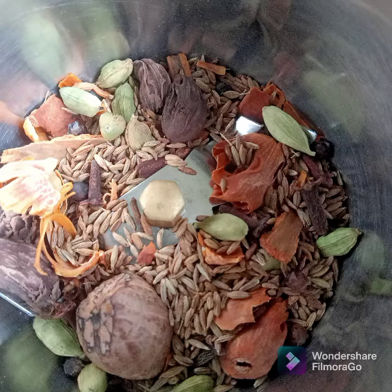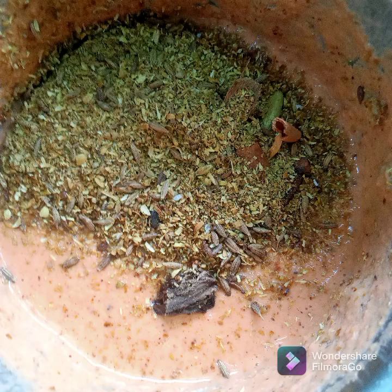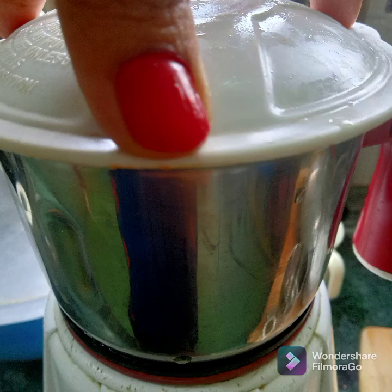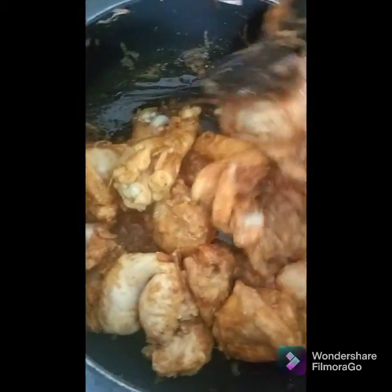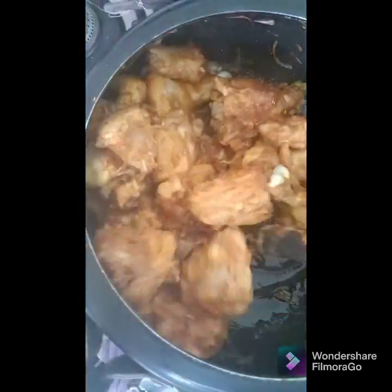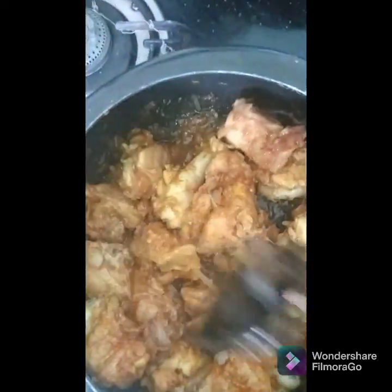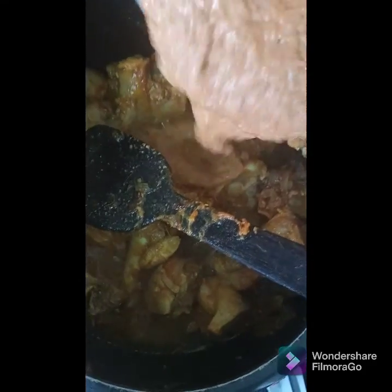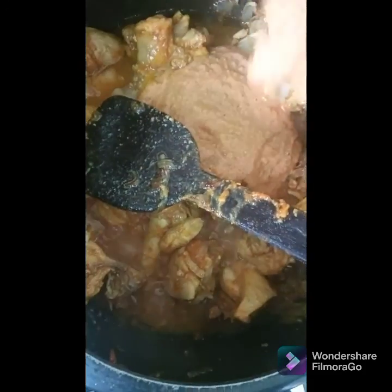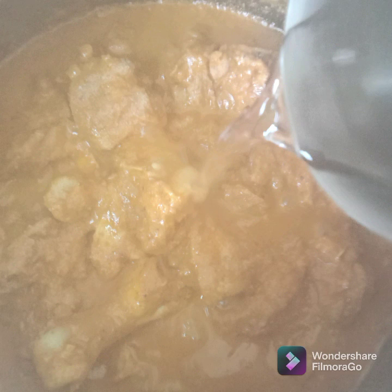For the chicken korma we need two teaspoons of garam masala, so triple the quantity of the ingredients shown and dry roast them, then add it to your tomato paste. Mix and let the chicken cook for three to four minutes. Then add this masala to the chicken and let it cook for five to ten minutes on high flame. After five minutes, add a bit of water and pressure cook for three whistles.